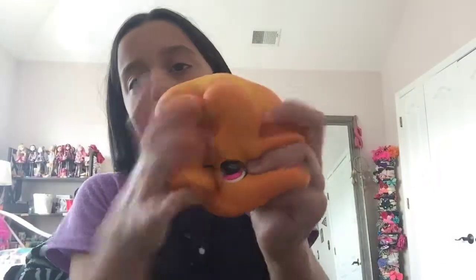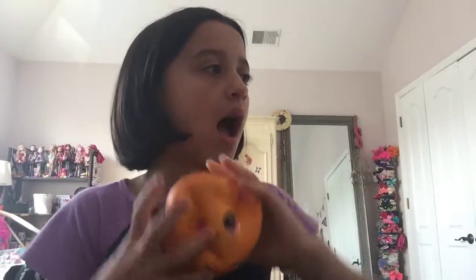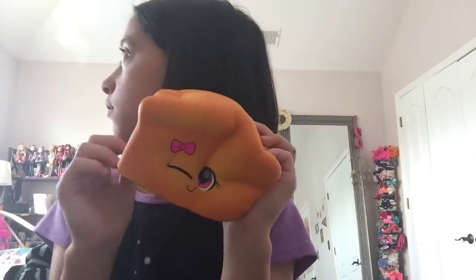Follow me on TikTok — it's Summer's World. So the top biggest squishy in my top 10 is this huge big bread loaf. It's so huge. I definitely did mess up the order in this video, but that's okay — these are just some of my biggest squishies. Still big!